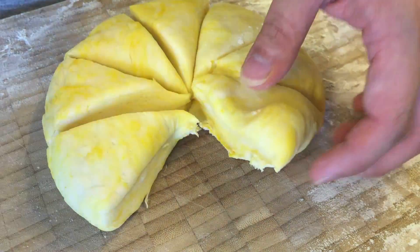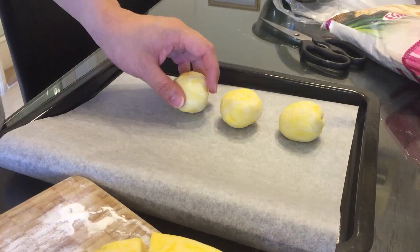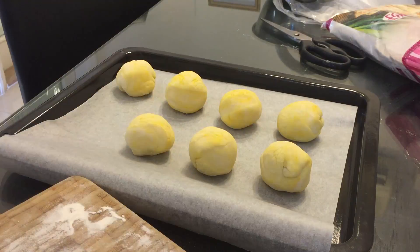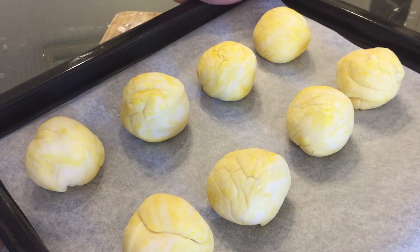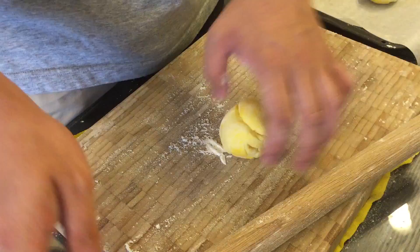I take out each piece and roll it into a ball. Now that we have rolled the dough into balls, I'm gonna let them rest here for 15 minutes.